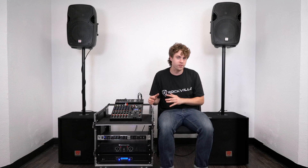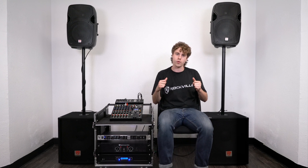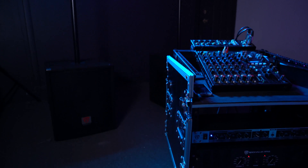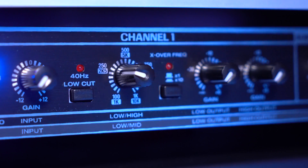For example, if your PA speakers have separate amps for your highs and mids, this would be a perfect feature to use. But again, you don't have to use the sub output for most setups because the most common configuration is subs going to the low section, highs going to the high section, with the crossover set around 250Hz.